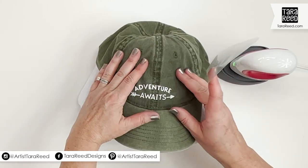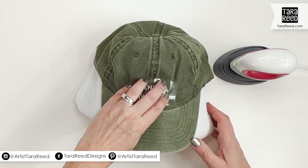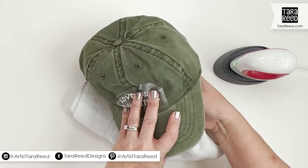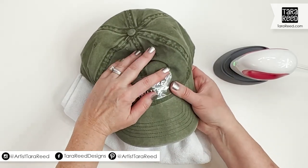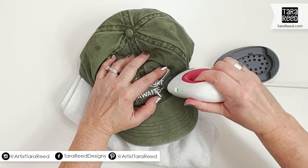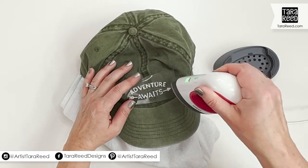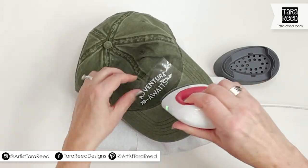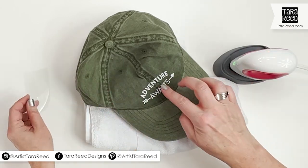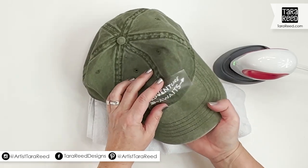I didn't get it hard enough — it came off and it looks a little bubbly, so I'm going to put this back on and fix my towel so it's giving me better, even pressure behind the design, especially behind that arrow. I'm just going to go over that a little bit more. Be careful — do not touch the press, it's very hot. You will burn yourself; it's basically like a mini iron.